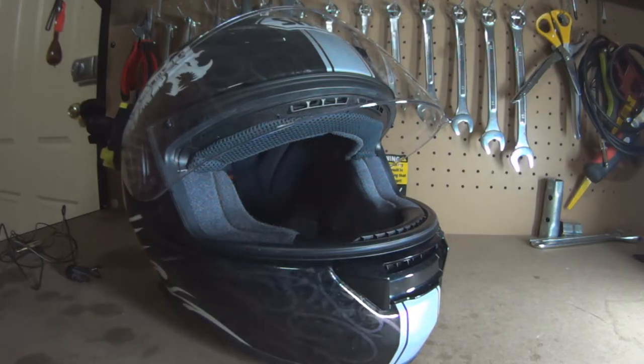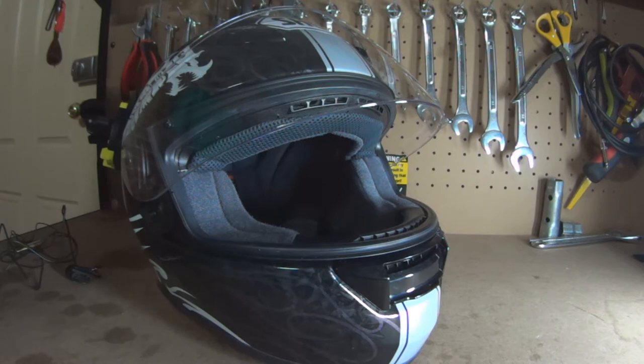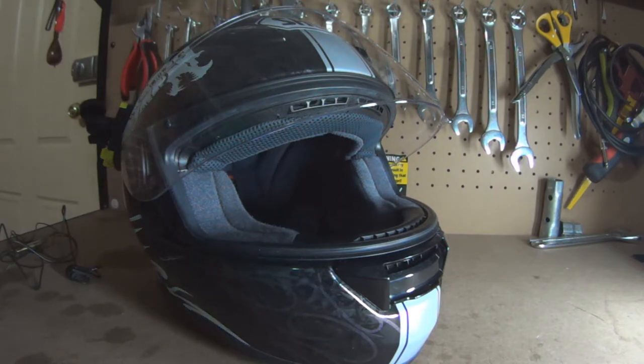Hi guys, it's Greeno. Today I'm going to talk to you guys about, as requested, what my camera setup looks like on my helmet. Sorry about the crackling noise and you may hear the baby in the background — it's my newborn — and the crackling noise is my dog chewing on a bone.